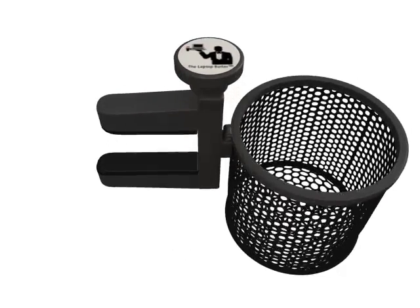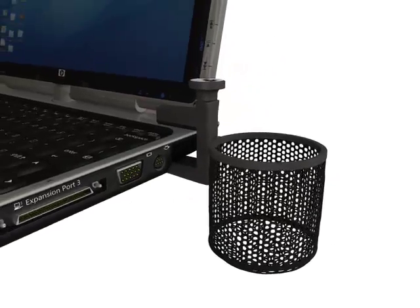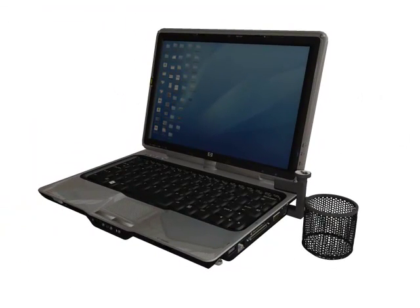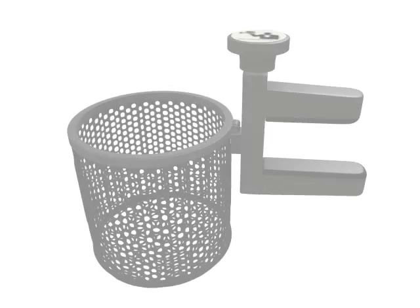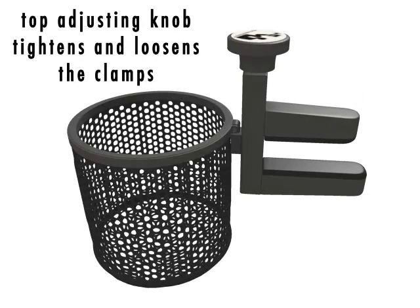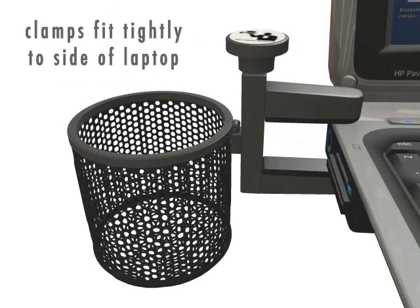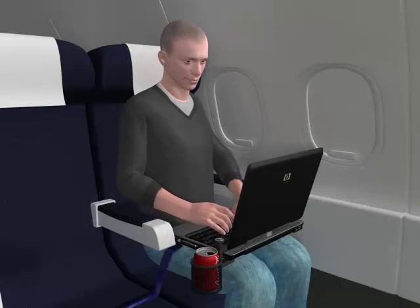The laptop butler is a small, strong device that quickly and easily attaches to your laptop or to the fold-down seat tray, and will safely hold your beverage container or other small items that you need to access. Simply adjust the upper arm so that the laptop butler fits on the side of the laptop or fold-down seat tray, then tighten lightly against the surface you have selected. Place your drink in the basket and enjoy.